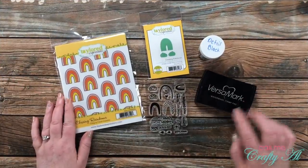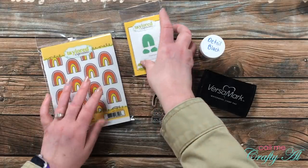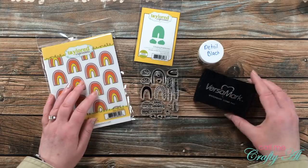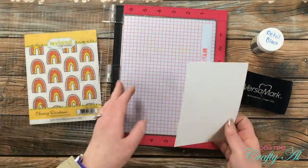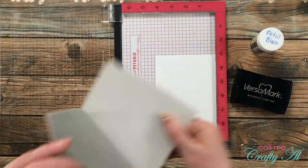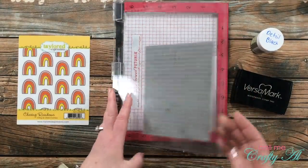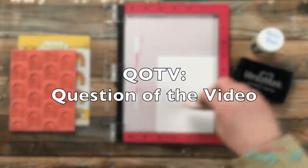Now on to card number three. The stamps and dies I'll be using were exclusive products I got for attending the recent virtual Stamp Joy at Tailored Expressions — look in your stash for anything similar. I'll be stamping with Versamark and doing some embossing with detail black embossing powder. I brought in my Misti to use a background stamp, and because it is red rubber I removed the mouse pad.